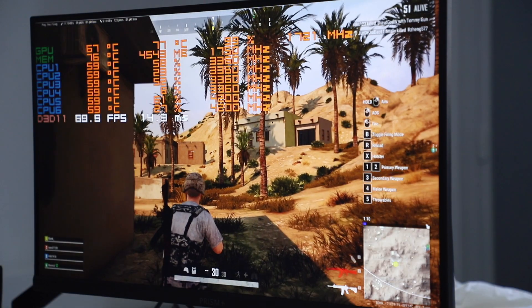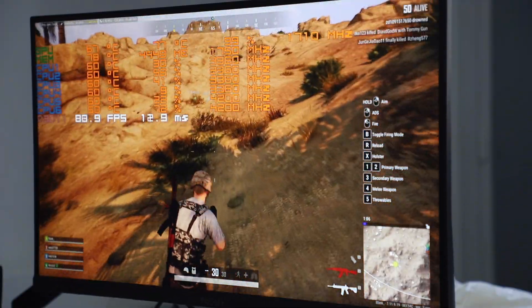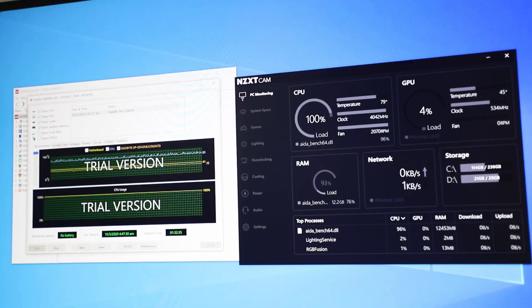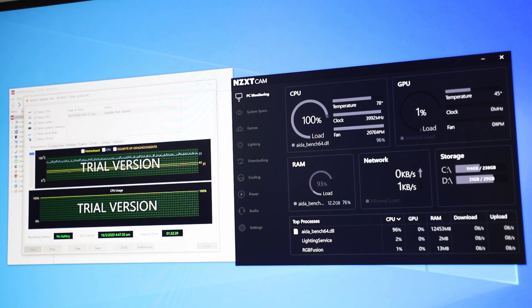For PUBG with all settings on Ultra, average FPS is about 80 to 90 plus, and even when the background renders a lot of graphics in, it never drops below 60 FPS. Moving on to stress testing — these were all done in a non-aircon environment to simulate real-life working from home as much as possible.